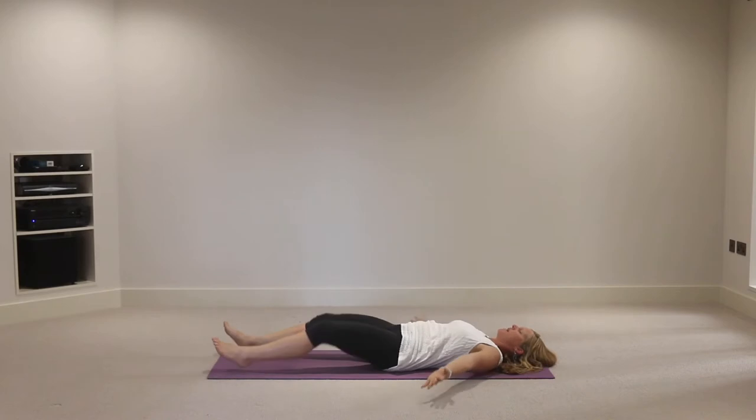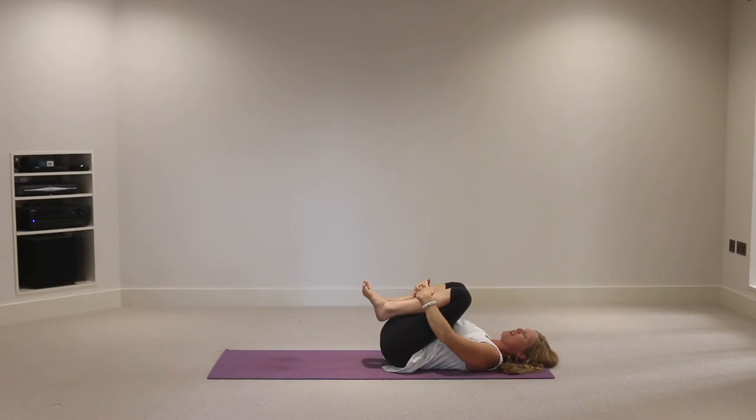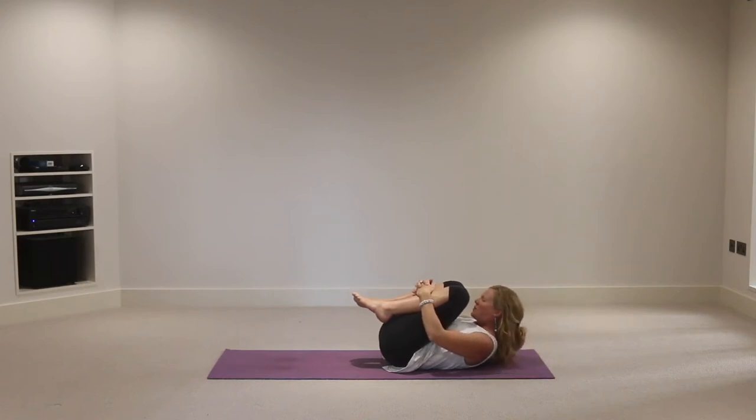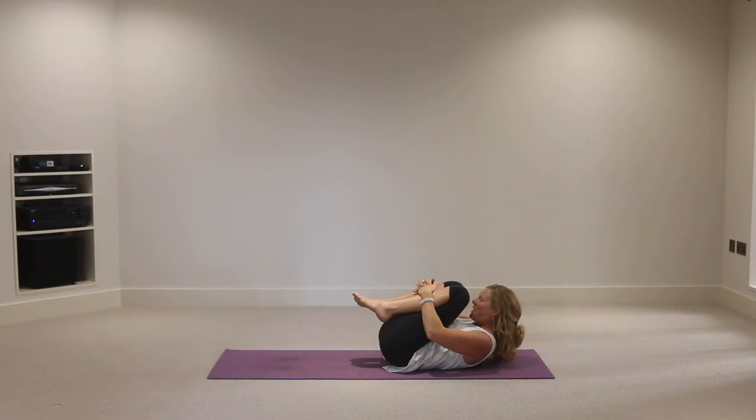Staying with the breath, inhale the knees in towards the chest - apanasana again, one of my favourite poses for the benefits it provides. Let's work with the neck a little today, keeping the chin drawing in towards the chest. If you have a dodgy neck be particularly mindful. On the exhalation bring the nose towards the knees, then without dropping the head back, control it as you inhale the head back down. Back of the neck long - exhale, lifting the nose towards the knees, inhaling the head back down.